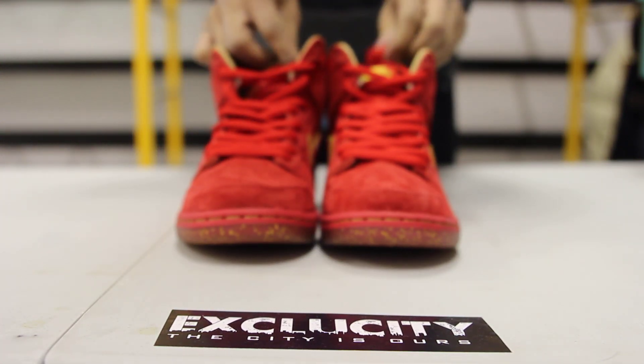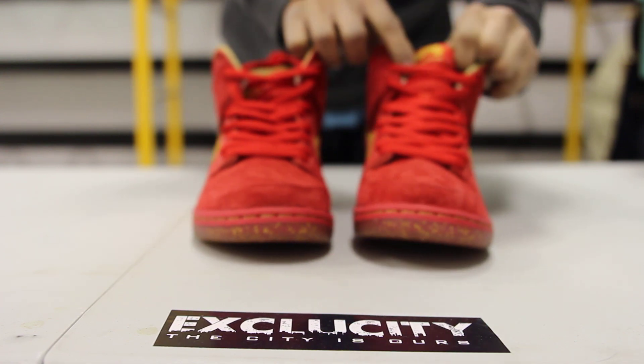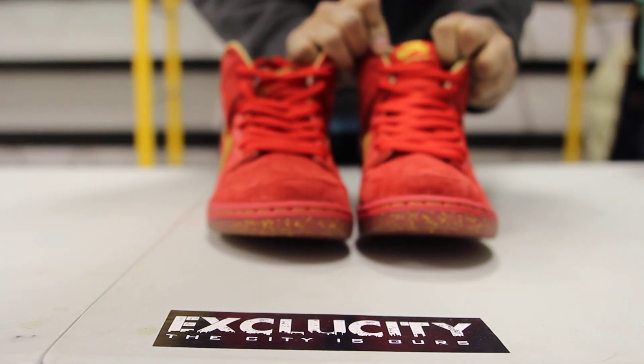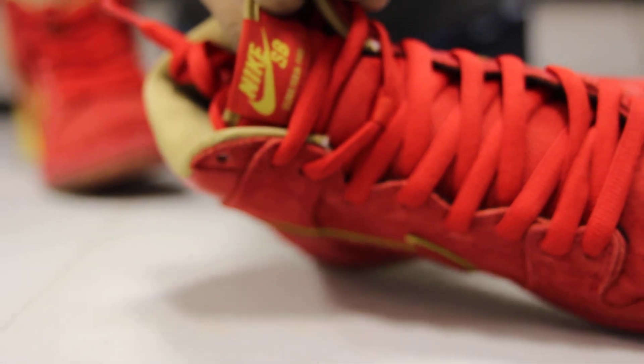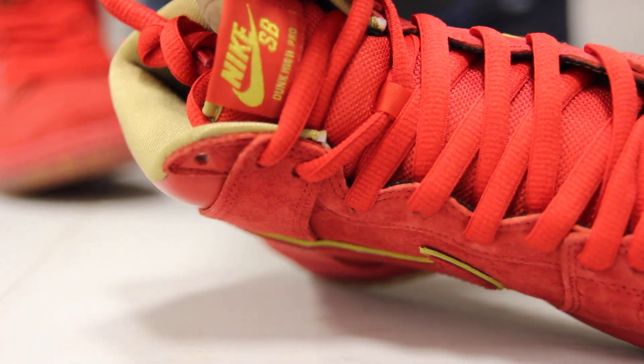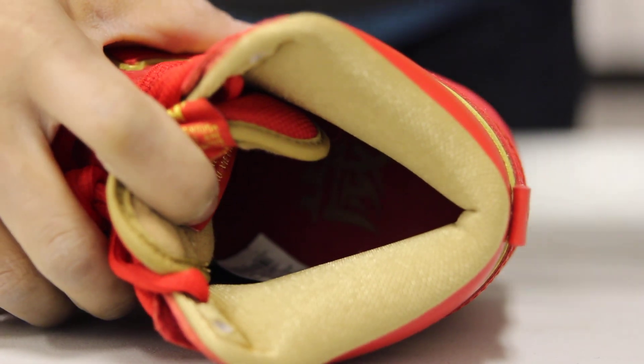The shoe comes with circular laces in red. At the top of the tongue, you got a hit of that Nike SB Dunk High Pro in red and gold. On the inside of the shoe, you got your gold lining right around the ankle, and you got your symbols on the inside of the shoe on the heel.